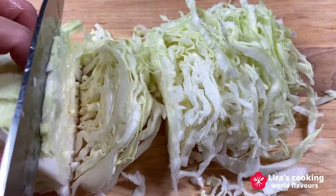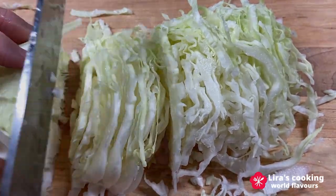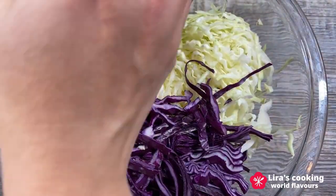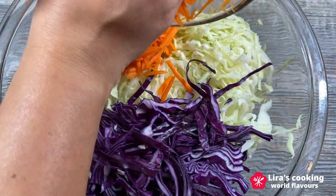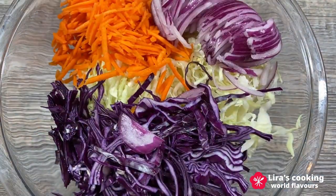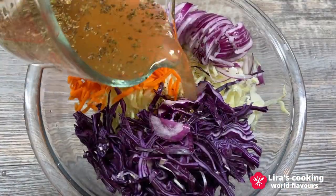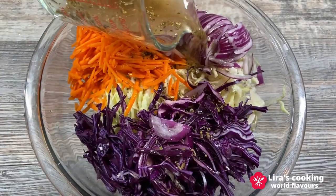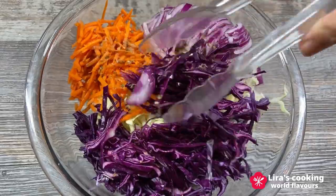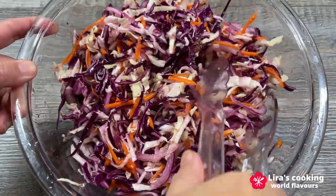Chop the veggies and put them in a bowl. Pour the dressing over and let it marinate for at least an hour at room temperature. Curtido can be stored in the fridge for up to a week.